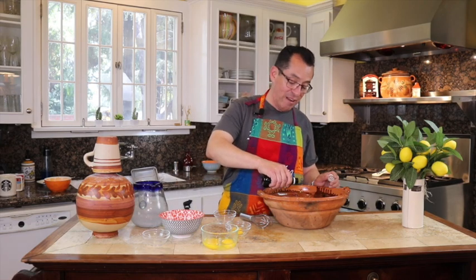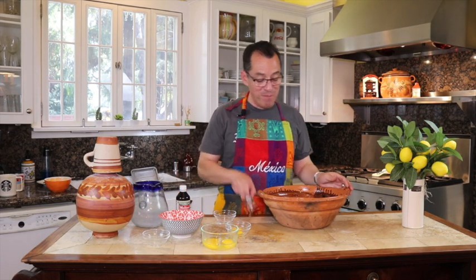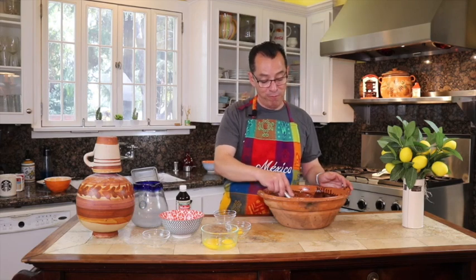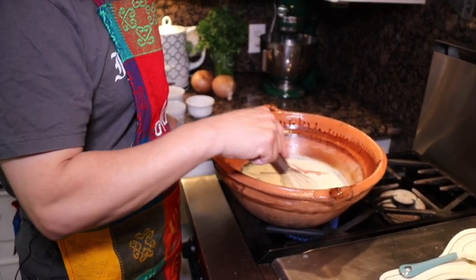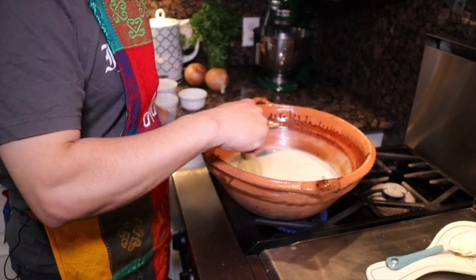I'm going to leave the instructions and amounts down below. Mix everything together, take it to your stove, and heat it up to where it begins to boil. You want to bring it to a good simmer for about 10 minutes until the cinnamon releases all of its flavor.